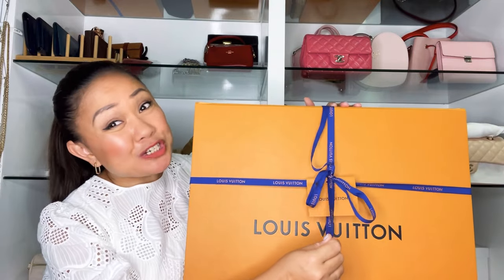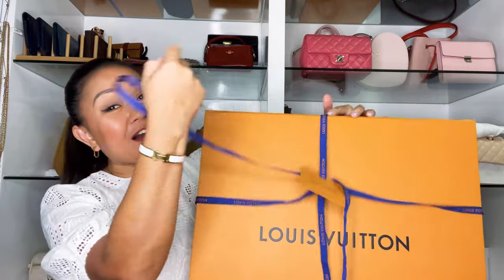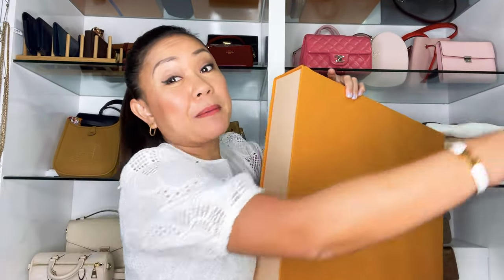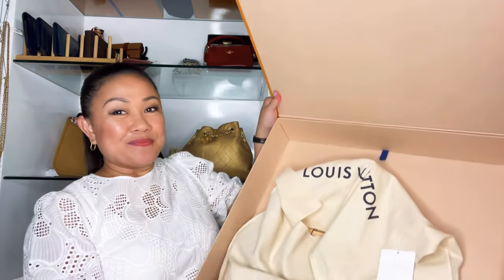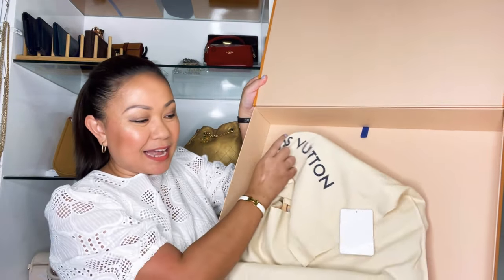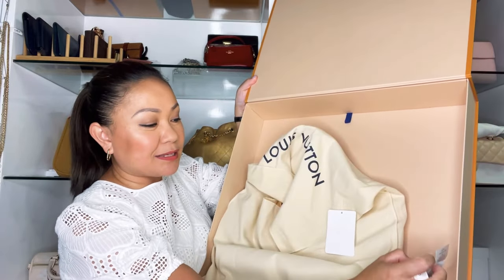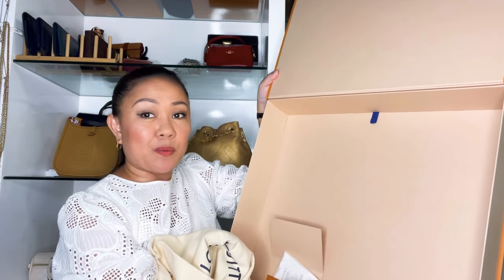So here's this huge box with the ribbon and the card. Inside we have the dust bag, and my SA also sent some perfume samples — she's very kind. The receipt is here as well.